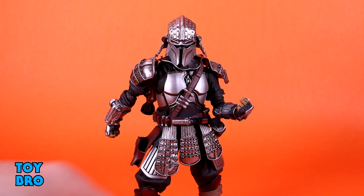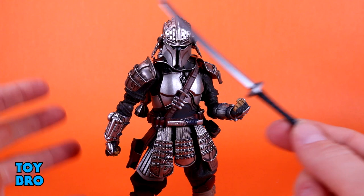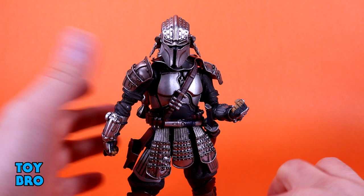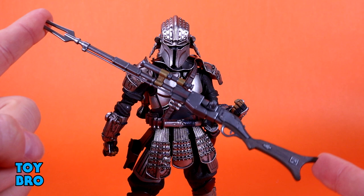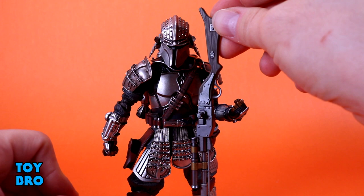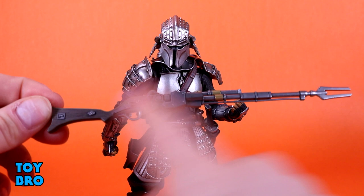We get a sword because he's supposed to be a samurai. The one thing I wish was different is that I wish this was more obviously the Darksaber - it makes more sense to keep it in line with the show's continuity. Just make the blade black and I'd be happy. He also comes with his rifle, which is probably my favorite thing in the set. There's a lot of texture - a very defined wood grain finish for the stock. This figure is not small and the rifle is just as tall as he is. Great gun-metal color with some gold accents, really nice sculpt.